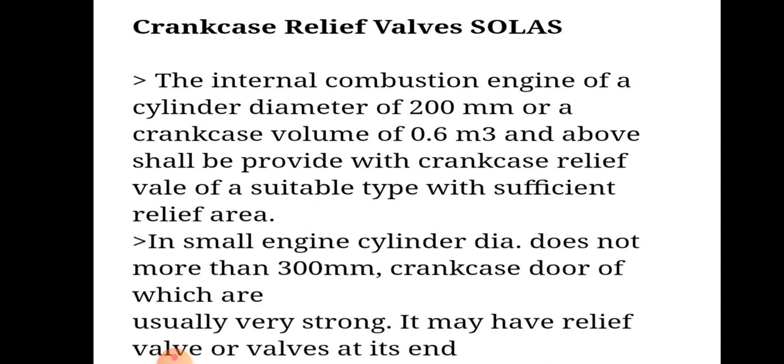The crankcase relief valve: an internal combustion engine of a cylinder diameter of 200 mm or a crankcase volume of 0.6 m³ and above shall be provided with a crankcase relief valve of suitable type with sufficient relief area.